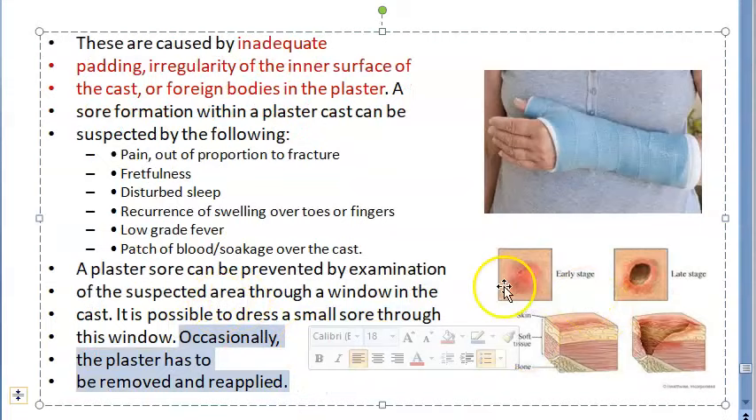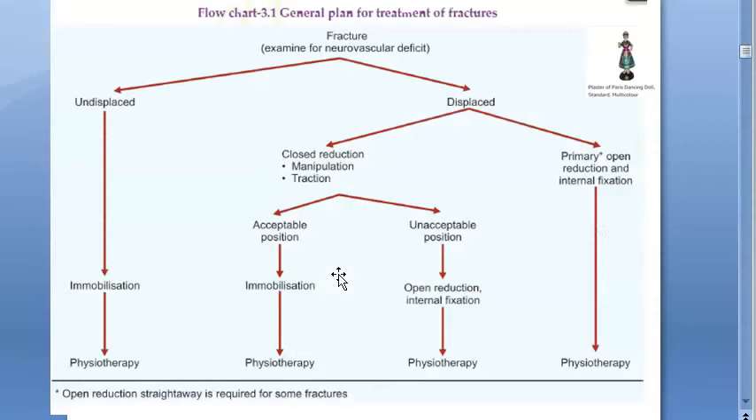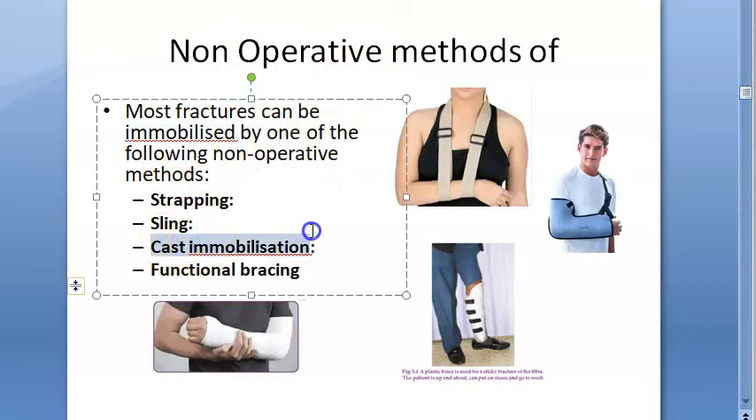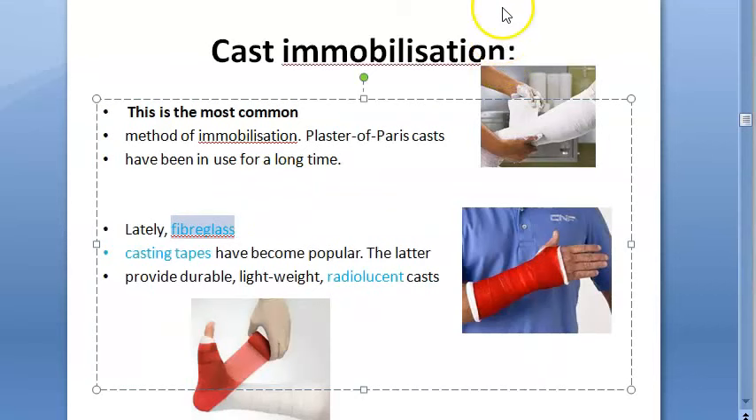Occasionally a plaster has to be removed and reapplied. To summarize: we looked at plaster of paris, the phases of fracture management, and how even in open fractures you can use POP with a window. Non-operative methods of immobilization include strapping, sling, cast immobilization, and functional bracing. Fiberglass casting tape is now more popular for cast immobilization.